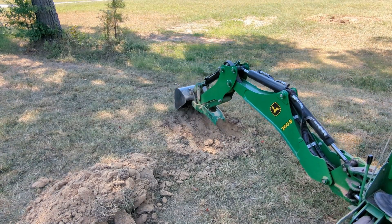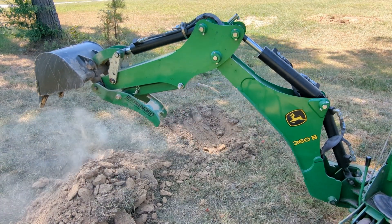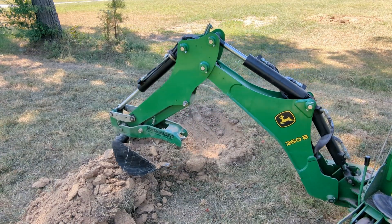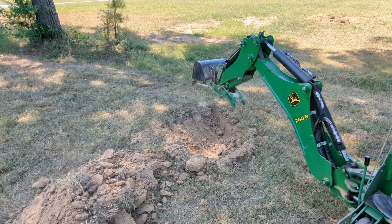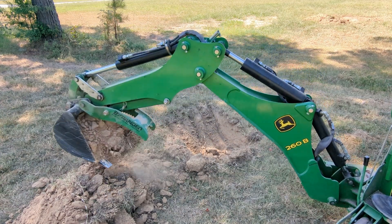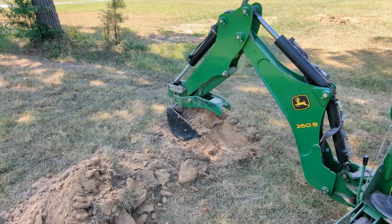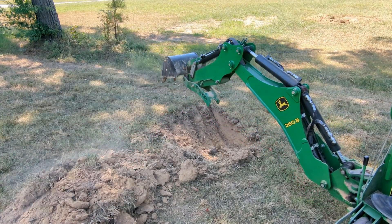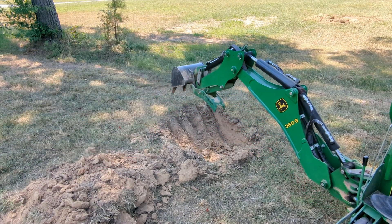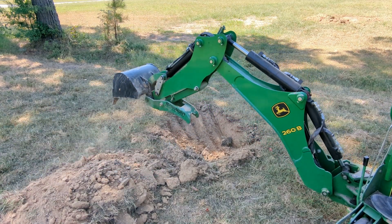I don't know if I'll focus on getting any additional cylinders for this backhoe, and the reason I say that is the problem you run into with the backhoe is whether or not you have enough weight. A bigger dipper stick cylinder might be good for a few things, but at the end of the day it's probably just going to pull your tractor around. The bucket cylinder is a bit different — we're trying to solve for the fact that a lot of these cylinders are bending, and I don't think it's operator error.